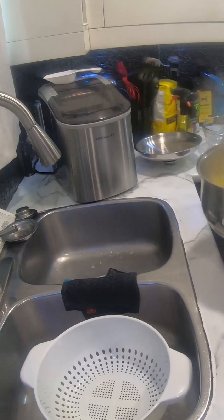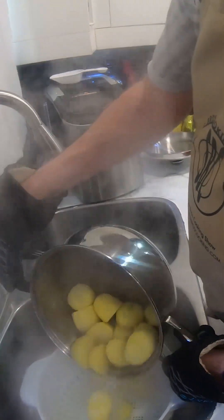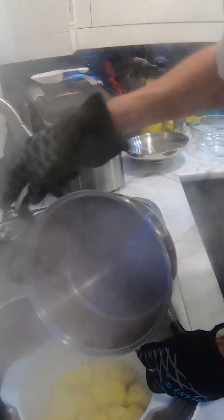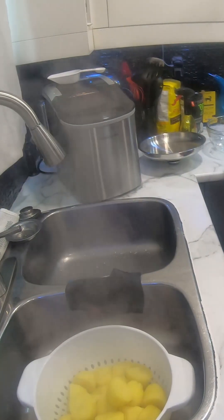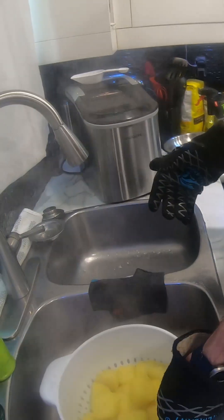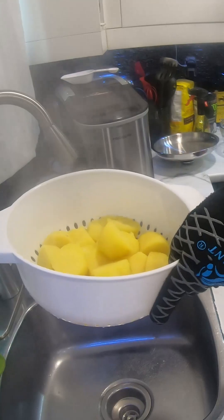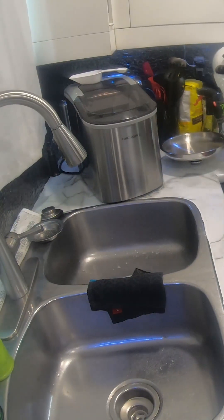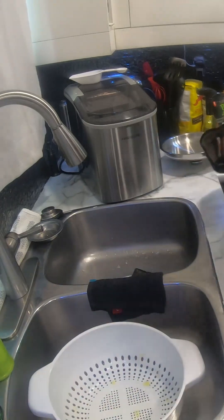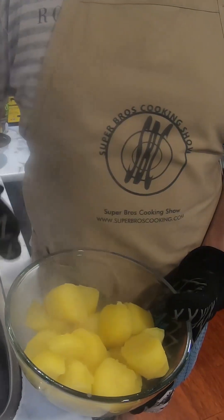We're just going to take our Yukon potatoes off now and pour them into a strainer. Turn off the heat and we'll put the potatoes back in our bowl, then go over and mash them up and add them to our yeast.